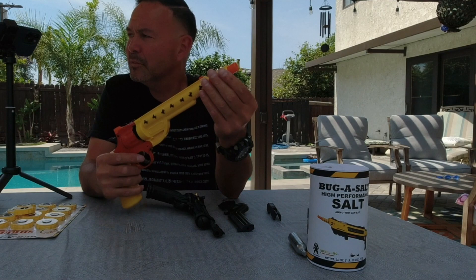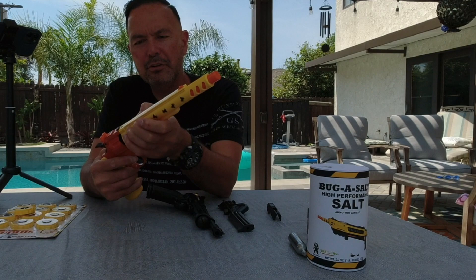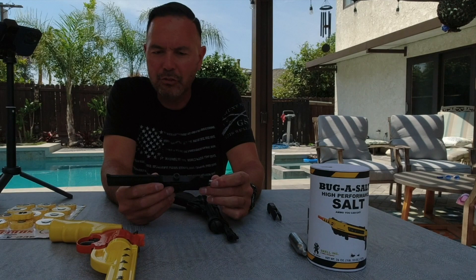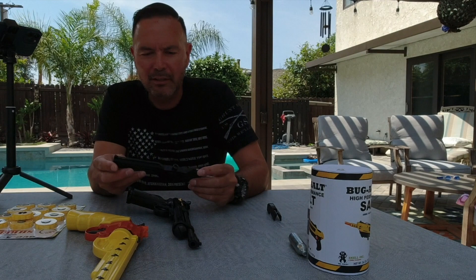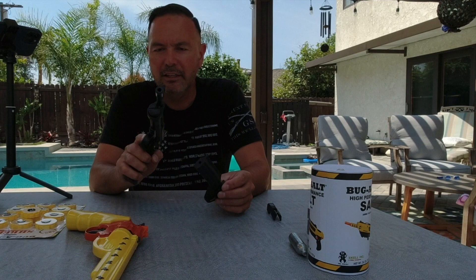The Shredder also has a Bug Beam scope attachment you can buy — there's a laser attachment for it — and it mentions being scopable, so there's a rail where you could add holographic sights. For the Salt Swat, you do need the Crosman 2240. One great thing about the Salt Swat is that you have a fully functional pellet gun — once you remove the Salt Swat attachment, you still have a pellet gun, so you basically have two guns in one. Ammunition can be regular table salt or the Bug Assault salt.